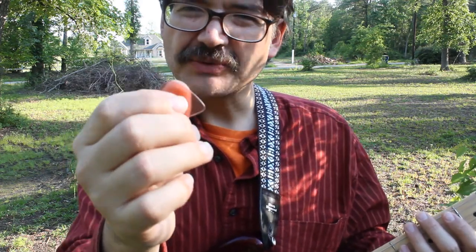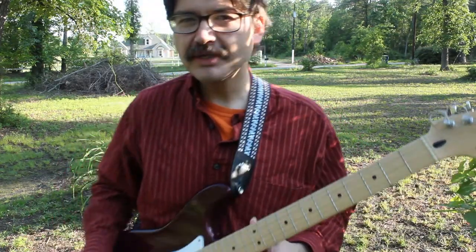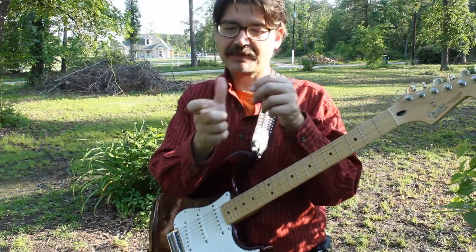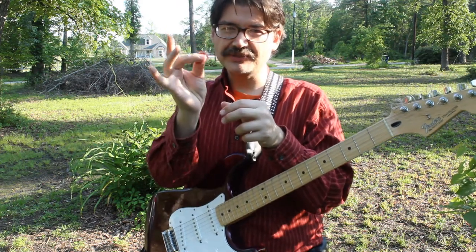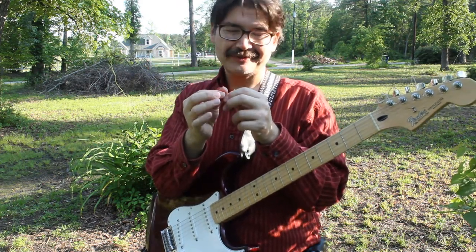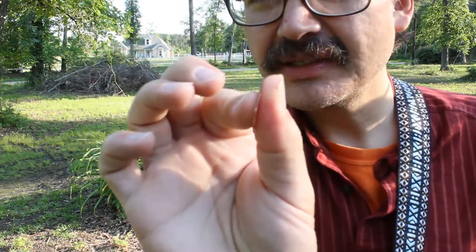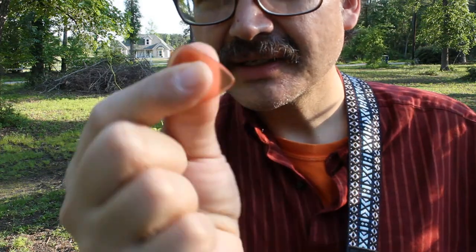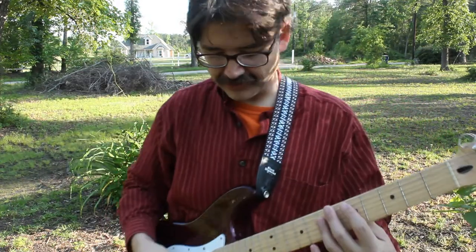You're going to find where it's going to be a happy medium for you when you're actually using the pick, and it takes a little bit of time. Basically I take my thumb and my first finger and kind of hold it like this. There are people that do this other method, but this feels a lot more secure to me. You can kind of see how it looks like that.